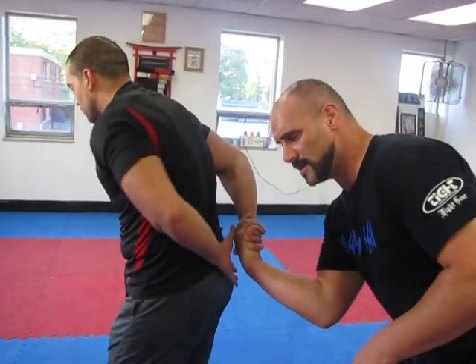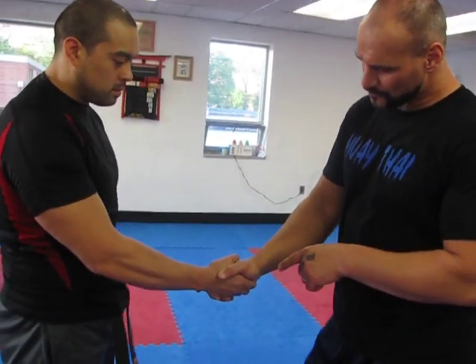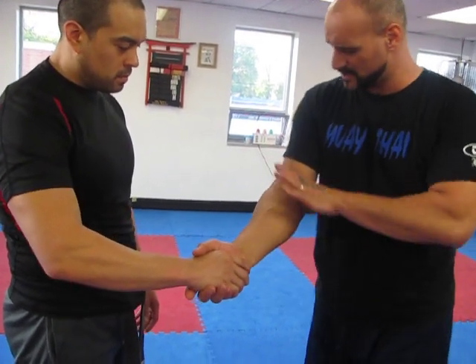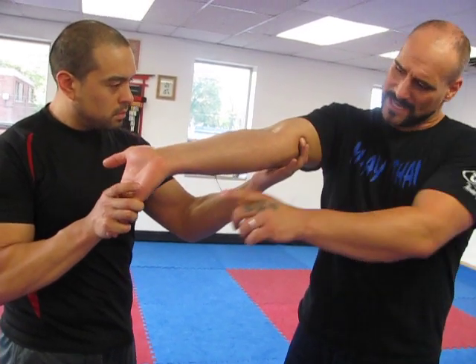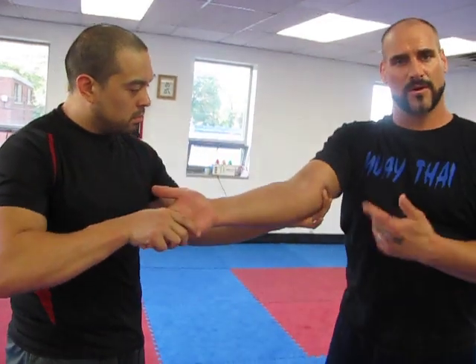He turns his body over — you'll hear me say 'Ike' or 'attack,' and he'll turn back. We also have the fingers getting pressed into the wrist, so he cuts me off from my muscles, sometimes cutting me off from the tendon, tricep, or bicep, and places the fingers into the back of my wrist — and I can tap.